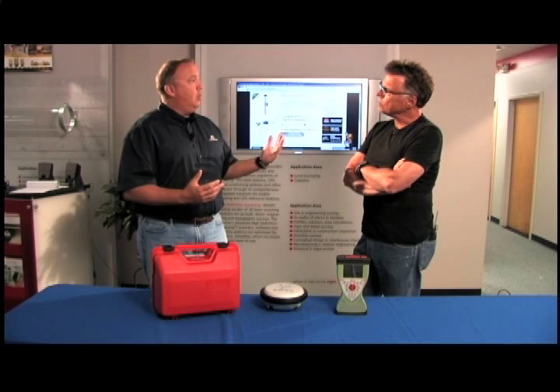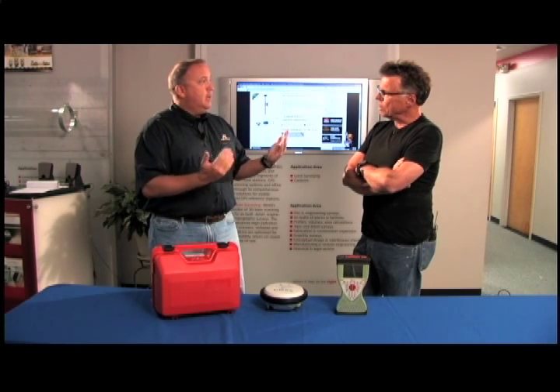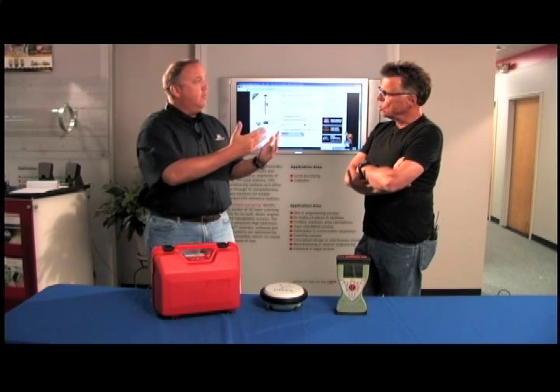So we can set one up as a base, one up as a rover, and have good short-range radio communication. There's also an optional external radio that you can get for long-range radio.